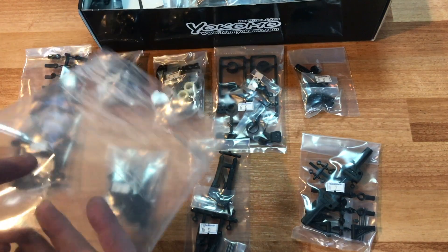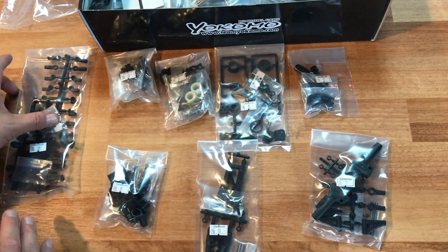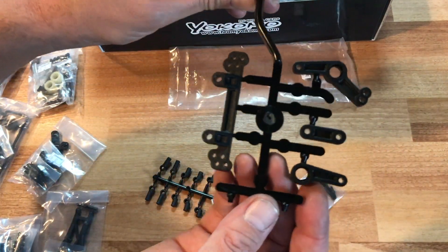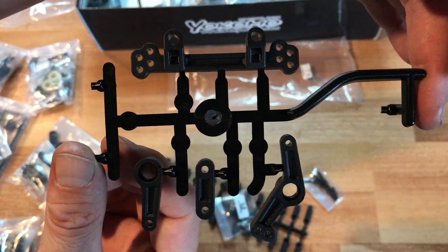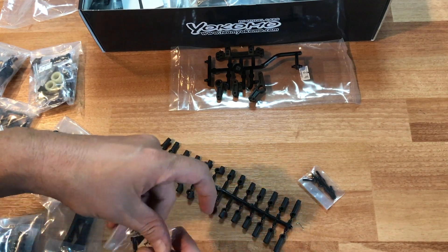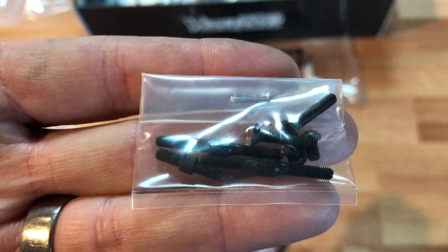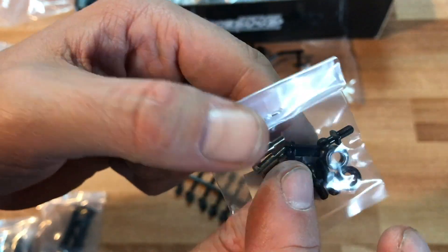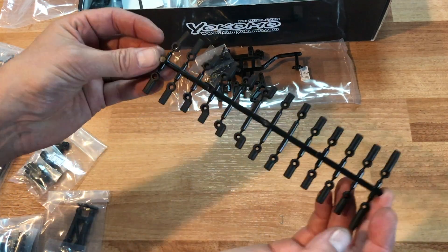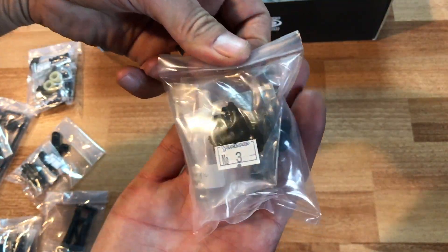In this large bag is bags two through nine — we're going to go through each one individually. Bag two has the steering rack for the YD2S, which is the same as the YD2. These are all your adjustable linkages for your suspension, the bearings that go along with the steering kit, and they always give you a large array of ball ends so you can set up your car however you want.